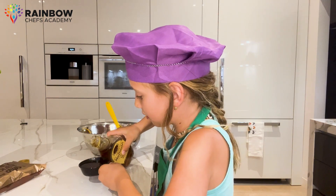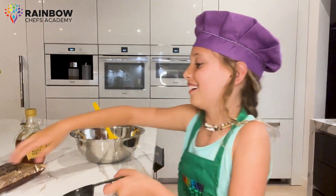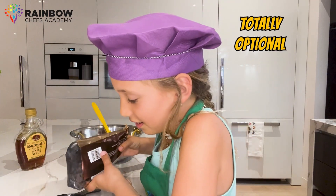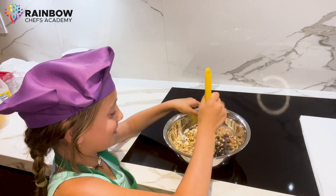Now pour in one-third cup of sweet maple syrup — it's gonna give our cookies a delicious touch. And if you're a chocolate lover like me, you can add one-quarter cup of dark chocolate chips. Totally optional, but totally awesome. Mix everything together until it's well combined.